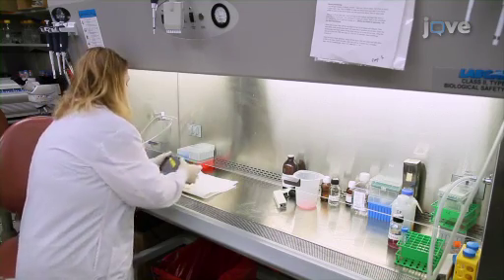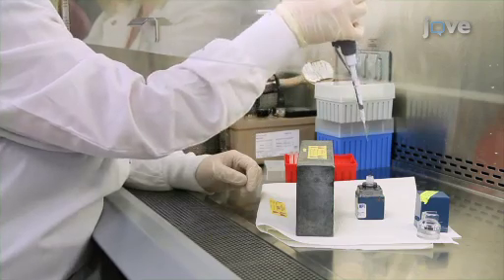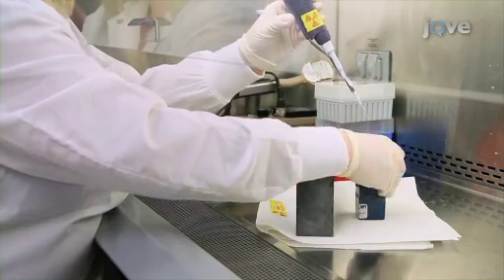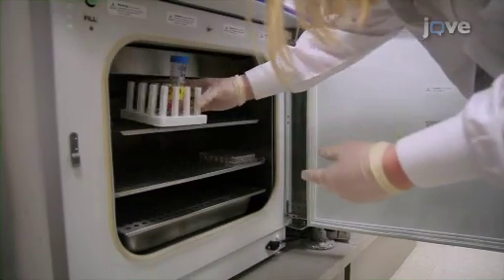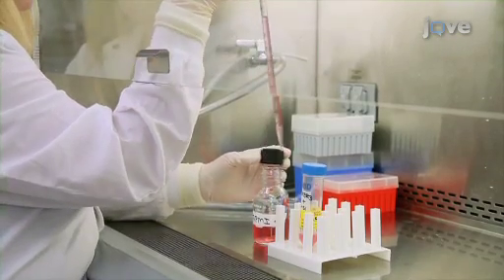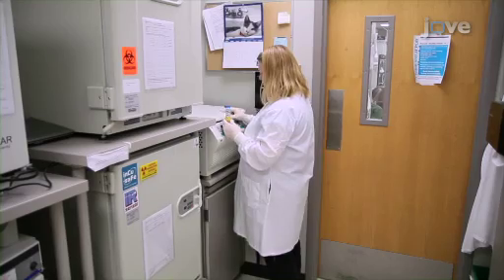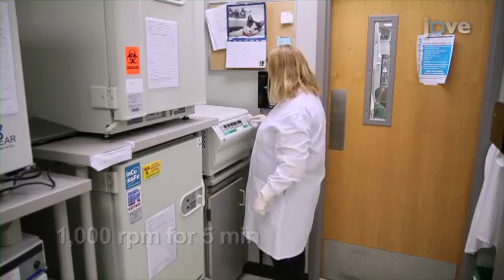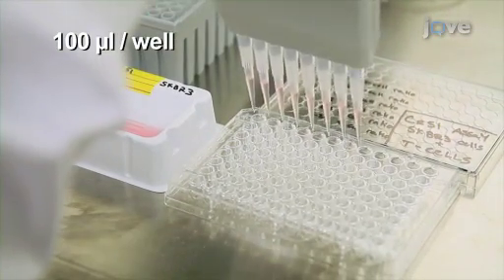Always follow institutional radiation safety procedures when working with chromium-51 and chromium-51-labeled target cells, and use appropriate shielding to reduce radiation exposure. Begin by pulsing tumor cells for 2 hours at 1 million cells per milliliter with 10 microliters per milliliter of fresh chromium-51. Next, wash the tumor cells in 10 milliliters of RPMI media with 10% FBS. Centrifuge the cells and reconstitute them in the same media at 1 million cells per milliliter. Then, to a 96-well round-bottom plate, add 100,000 tumor cells per well.